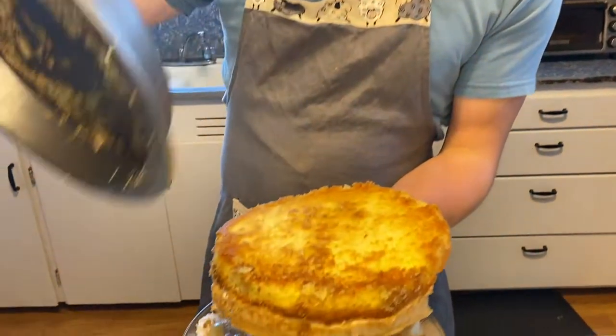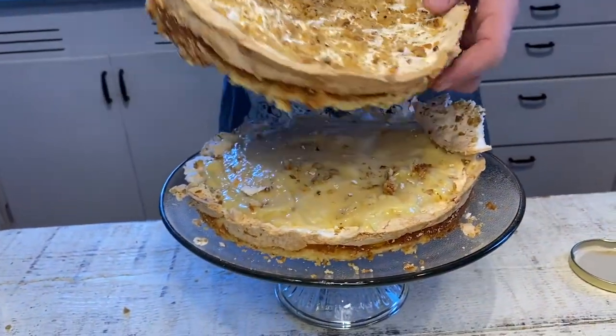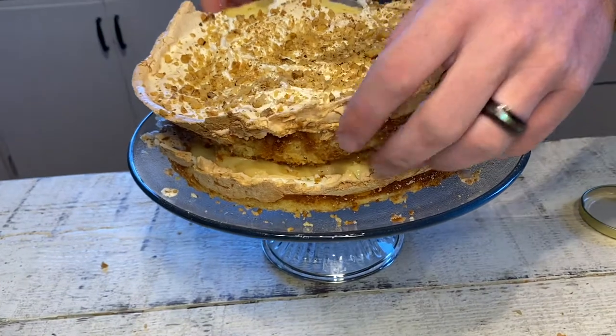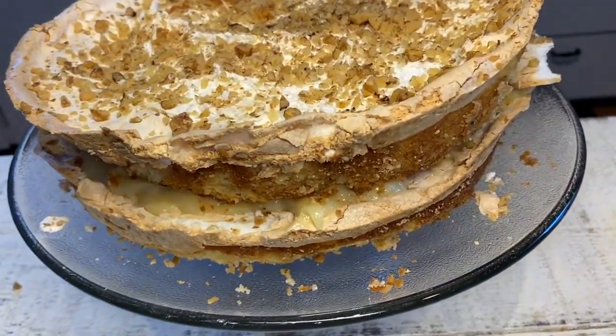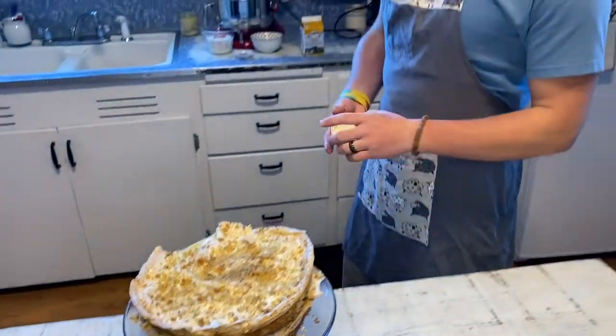We're going to set our final layer on the top — go ahead and flip it out of your pan over it so that way you catch some of those good walnuts. Don't worry if little pieces fall off; it happens when you work with meringue. Next we'll go ahead and make the whipped cream to top it.